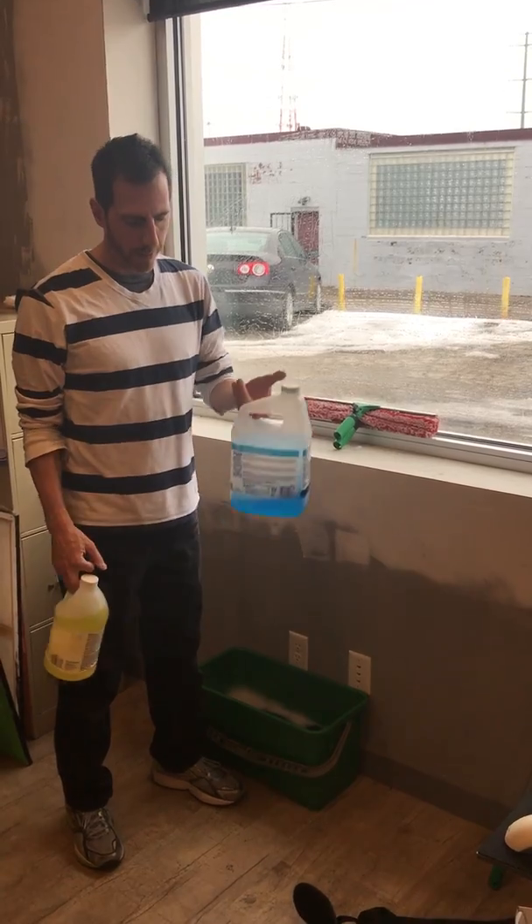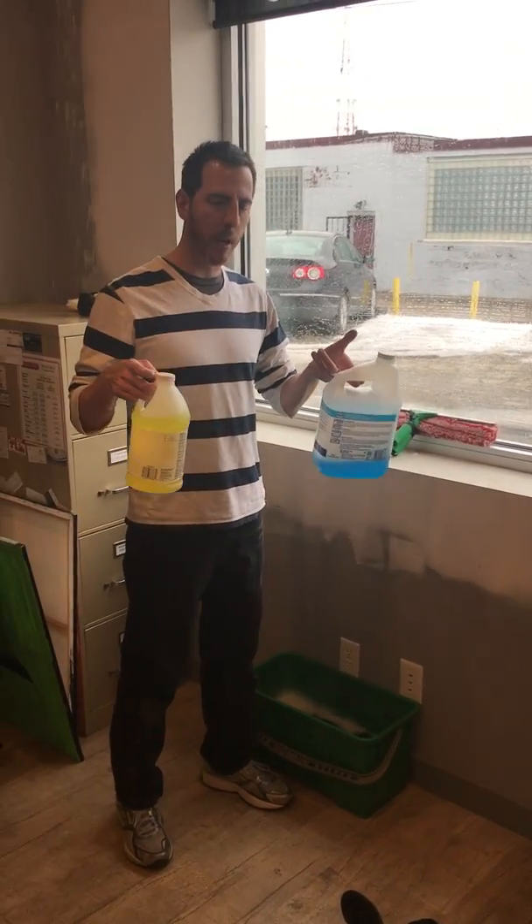We're going to talk about the proper portion of your water. Two ingredients that we use most of the time.